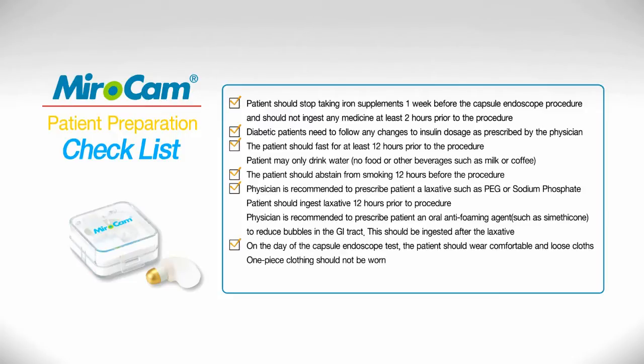On the day of the capsule endoscopy procedure, the patient should wear comfortable and loose fitting clothes. One piece clothing should not be worn.